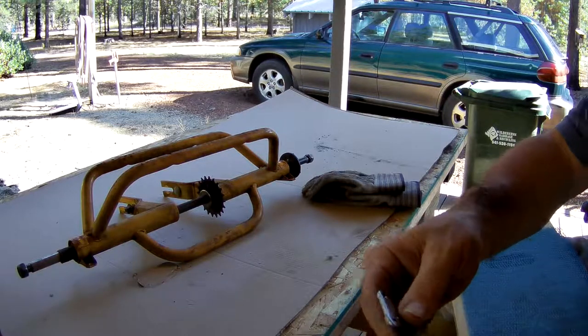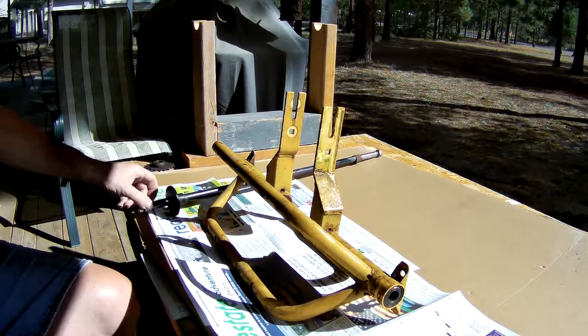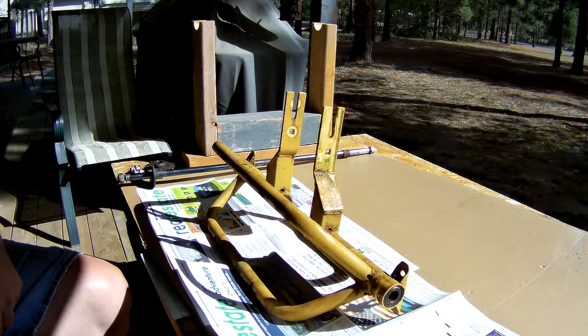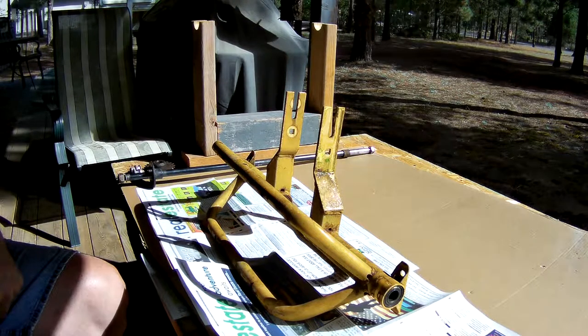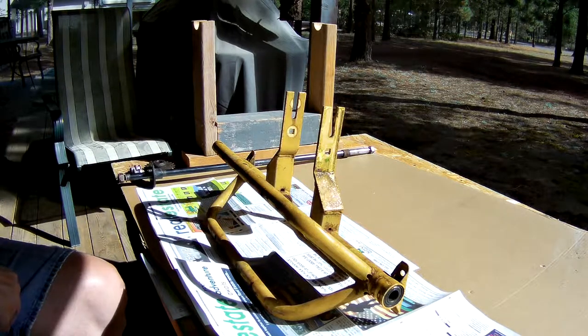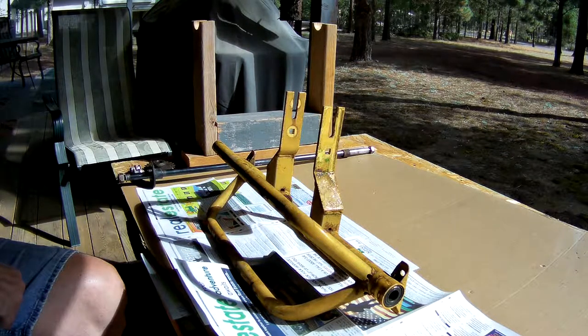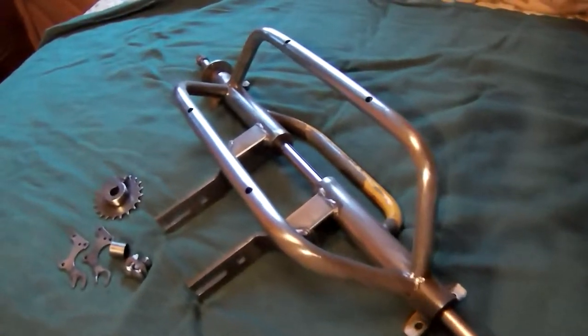We're going to try this again today — we've been trying to get out here for about four or five days but it keeps raining, and with this metal roof over my porch you can't hear anything when it starts raining. We're going to continue stripping some parts and getting them ready to go. I'm still waiting for some parts from China and Hong Kong so I can get everything in the right positions for my brakes, then we'll go find a welder. I'm not going to show you the whole process, I'm just going to spray and start scraping.